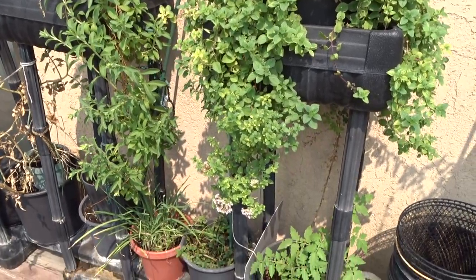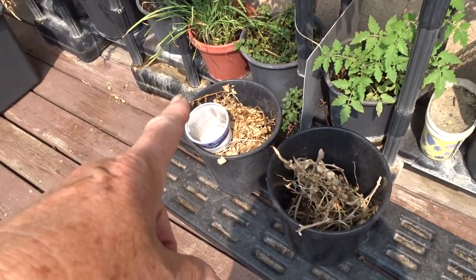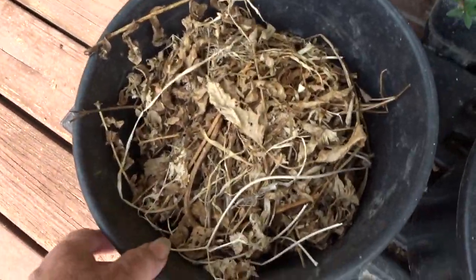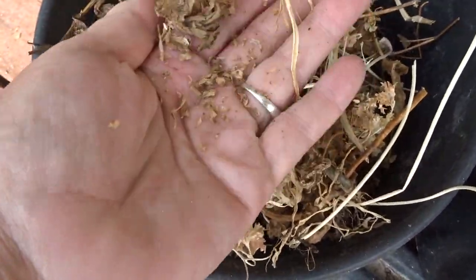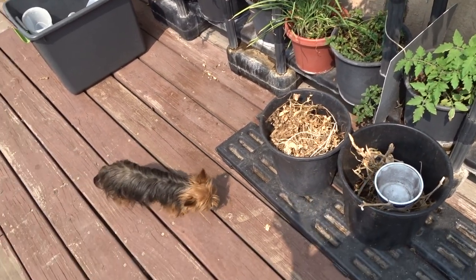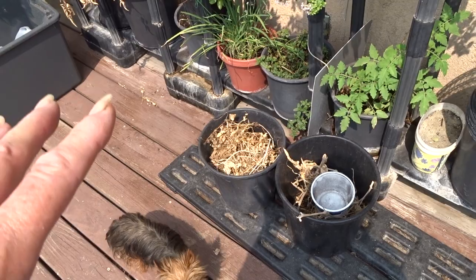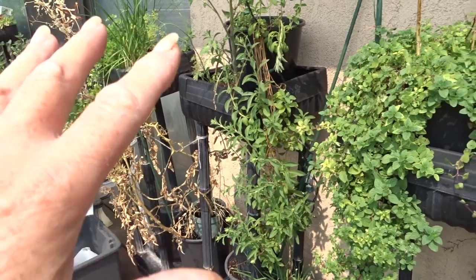Don't throw these leaves away — leaves are important. You can crush them down — see how it crushes in your hands? You can use that like wood chips as a top mulch and your plants will love it. Even if you save it until spring, your plants will absolutely love it. Let them dry out, crush them down, put it away, and then use it as a top cover after you plant.